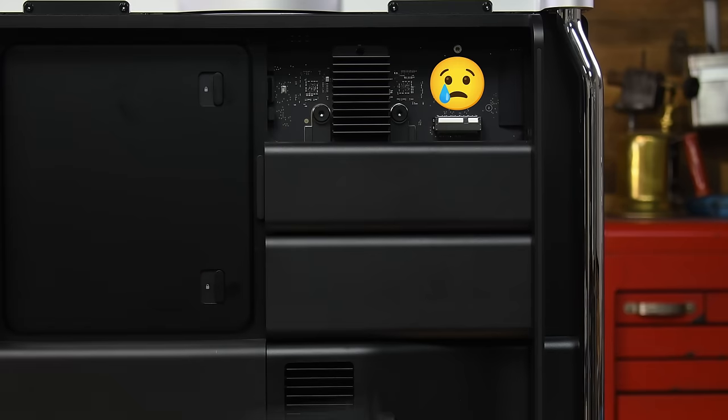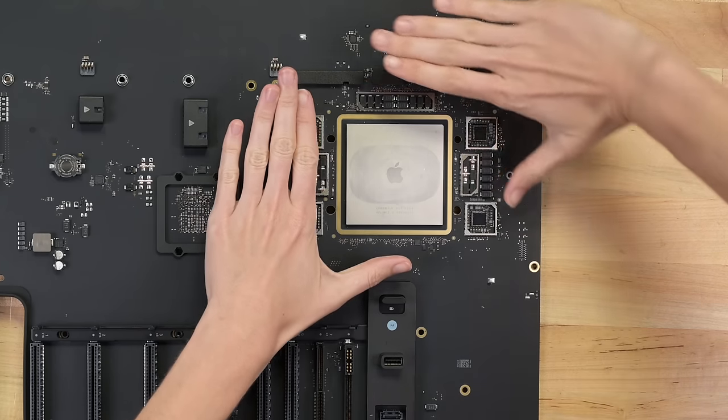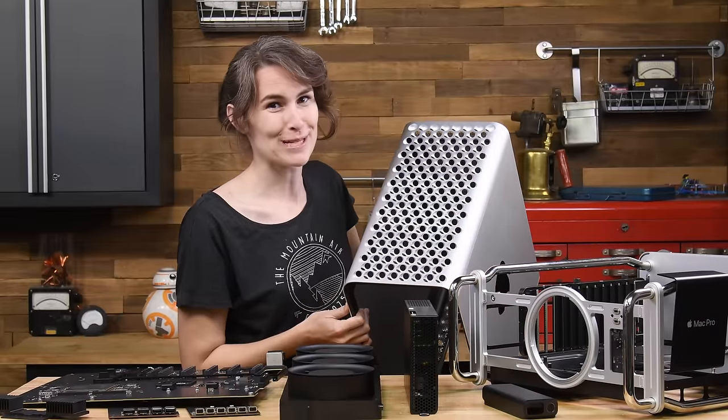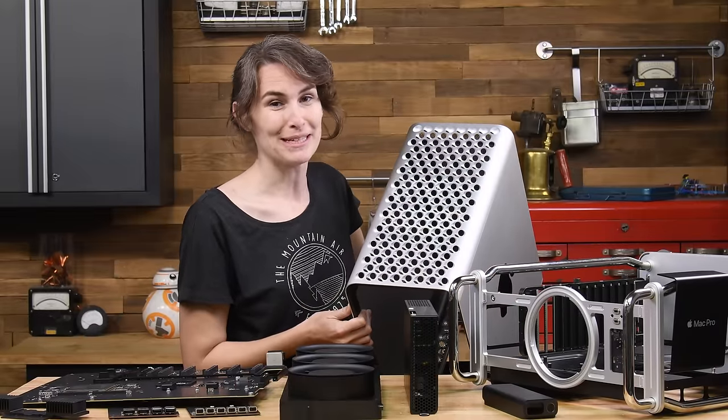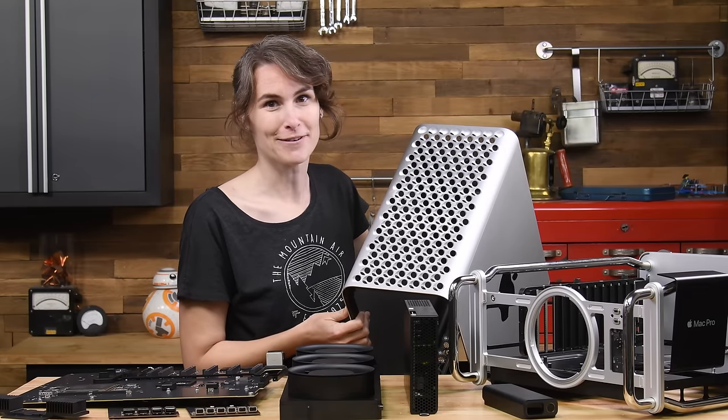That said, I miss swappable RAM, and I for one am not ready to make a $7,000 gamble on integrated memory just yet. But a $7,000 cheese grater? People were so passionate about our cheese grating last time that I knew I had to up the stakes. This year, we've got four cheeses, and I'll be rating the grate on a scale of one to five.